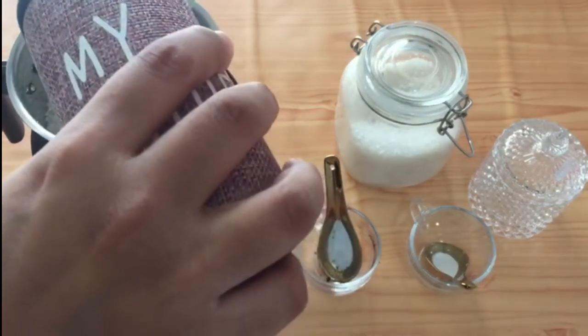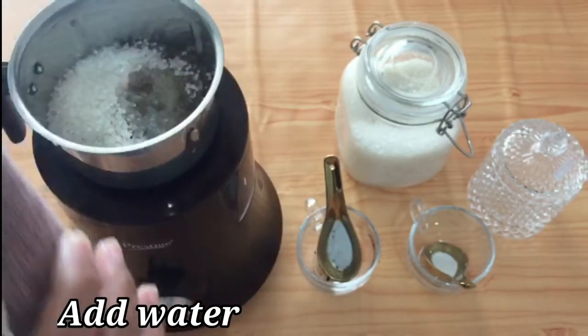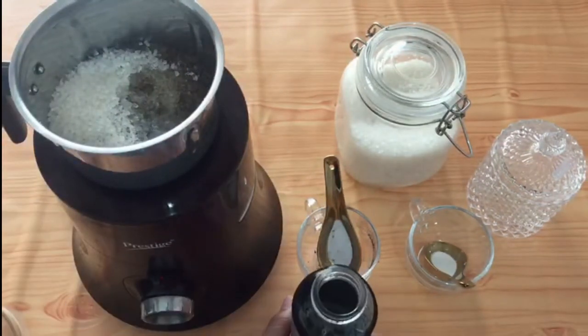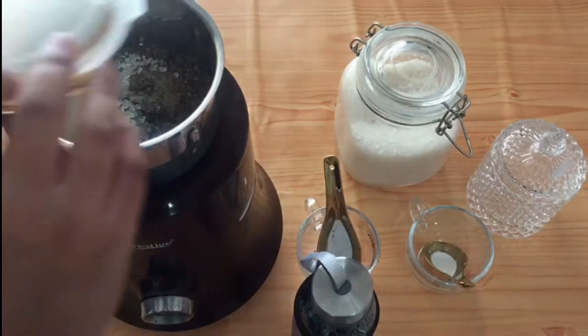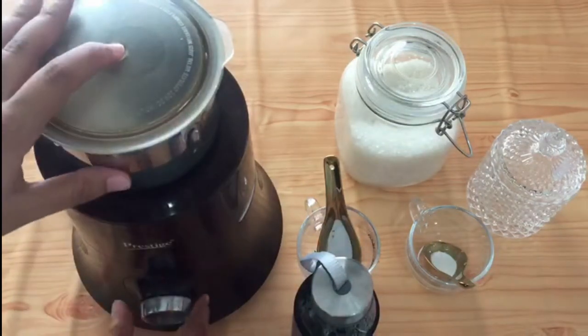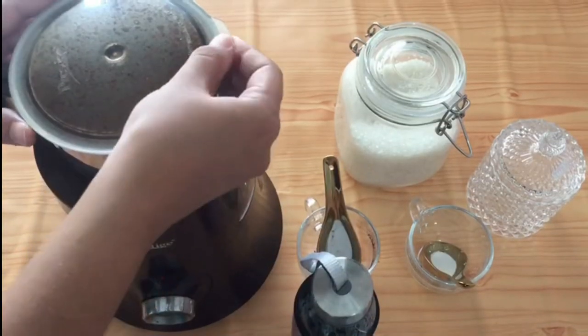Add two tablespoons of hot water. I have used a mixture grinder here. We have to grind at medium-high speed — not on a low speed and not on a high speed, it should be on medium-high speed.